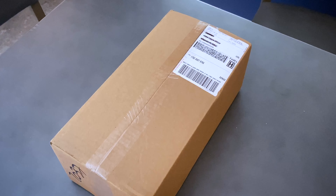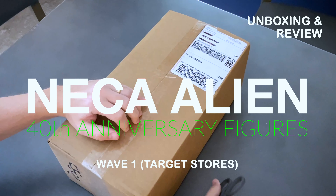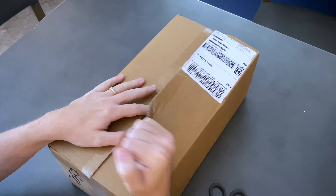What's in the box? Hey guys, this is Chad from Giger's Alien on Facebook, and I have this lovely box that I'm opening from NECA.